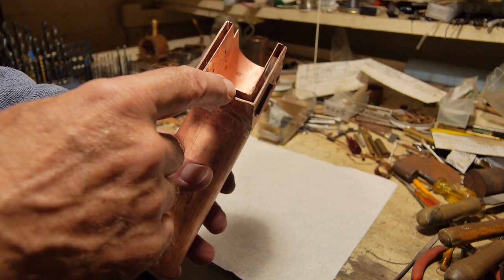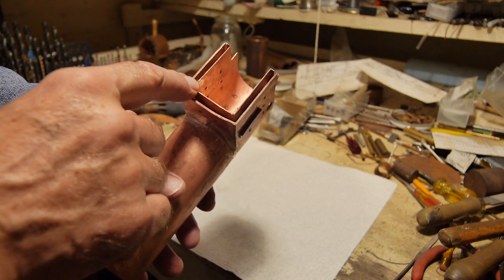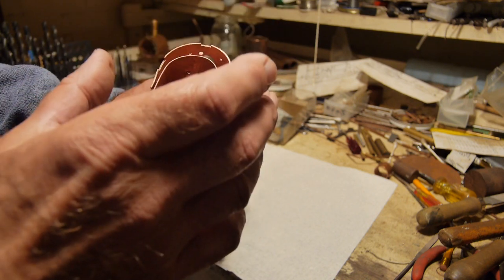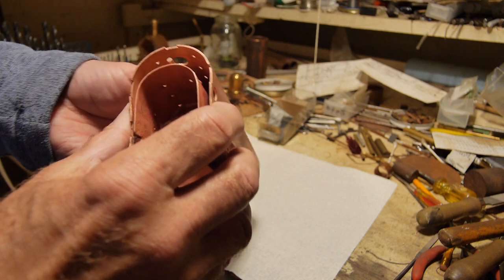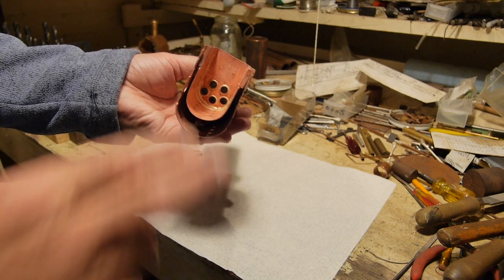I've got a water jacket around the boiler here — this is going to be called the foundation ring when I put it in. Now I'm going to put all 20 stays in here and braze them up together. The stay heads are inside the firebox.